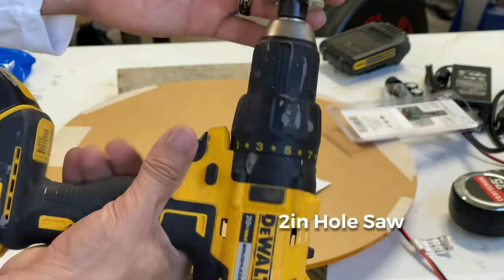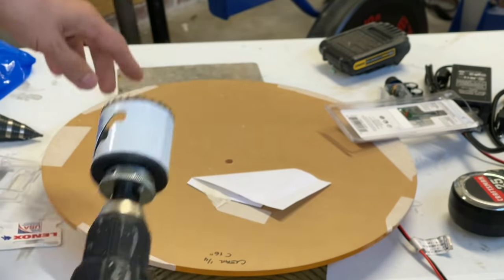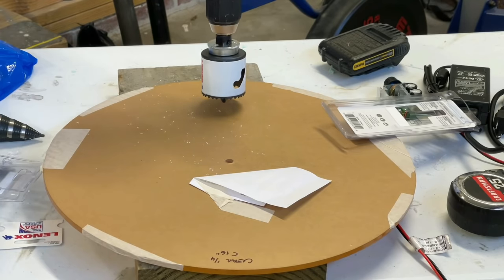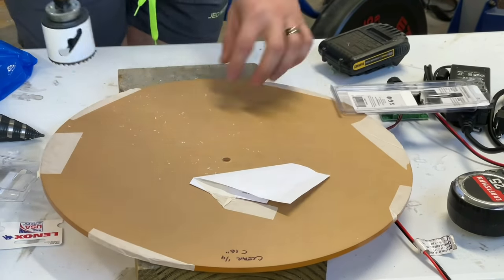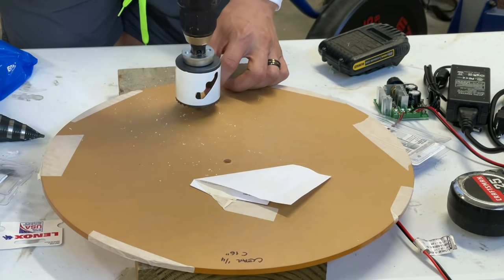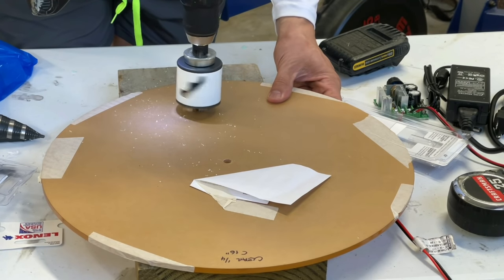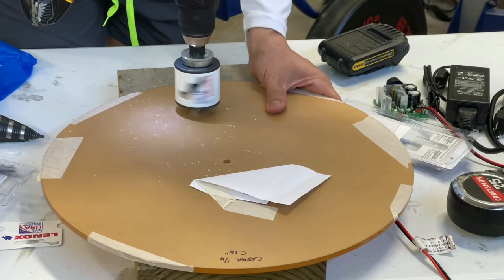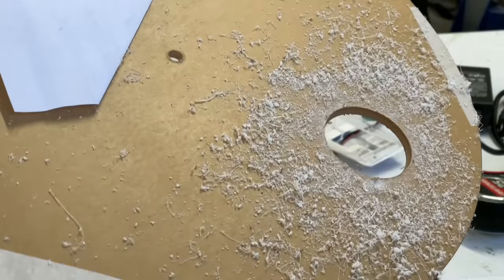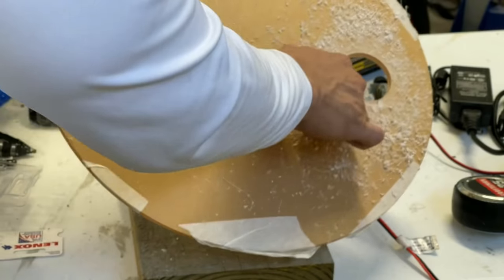Next, we're going to use a 2-inch bit that I got from Lowe's — this one's rated to work on acrylic. We just want to make a hole offset from center, about 3 inches from the edge. Make sure you drill on wood. This is what the 2-inch hole should look like. Now let's clean this off and remove the protective film that's on the acrylic plate.